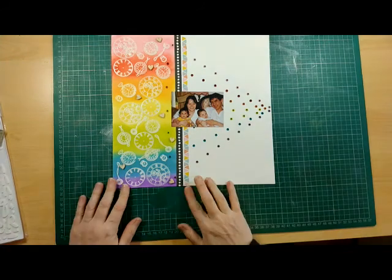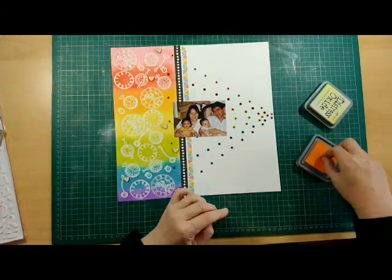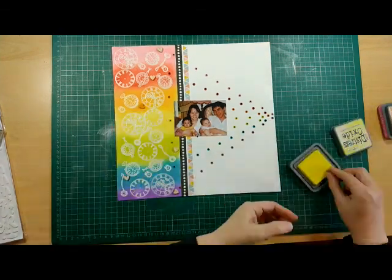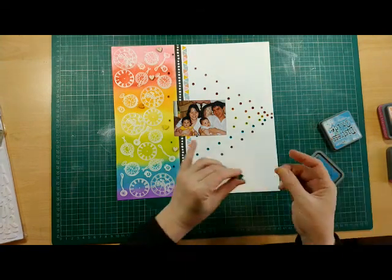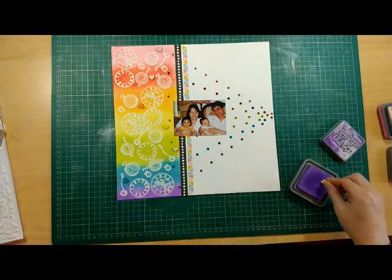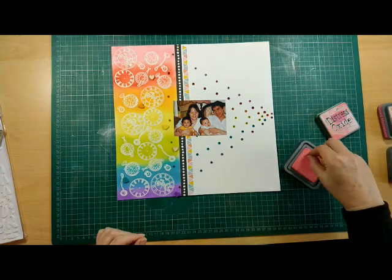All of those wooden hearts are going to need to be coloured with the same inks, so I literally just take the wooden piece, drop it onto the ink pad and move it around to make sure it's nicely covered. They're all there — just gives a bit more dimension to the page.